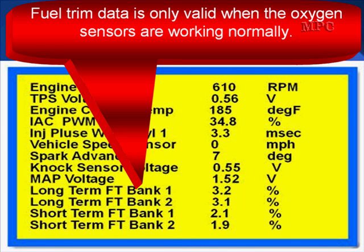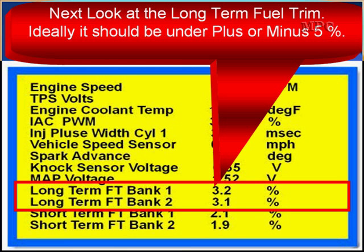Fuel trim data is only valid when the oxygen sensors are working normally. The oxygen sensors are tested first — they must be working normally. Now, look at fuel trim. Ideally it should be under plus or minus 5%. On low mileage, highly maintained vehicles, under 5% means that fuel control is near perfect — it's excellent.